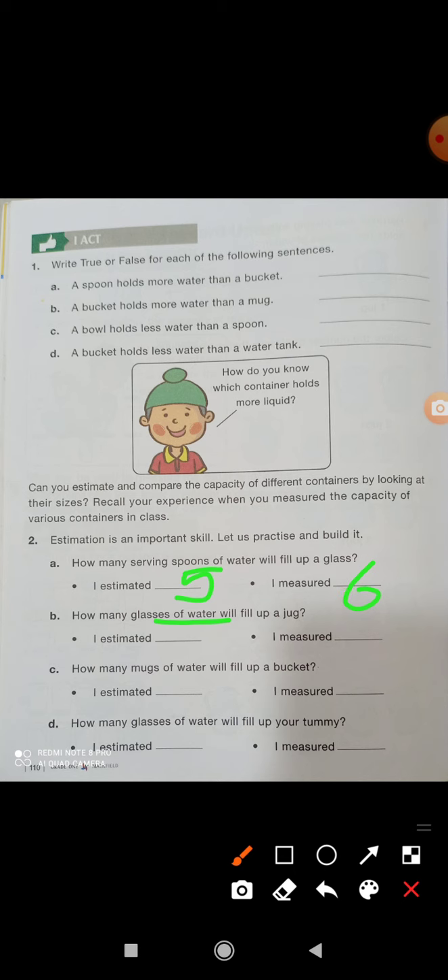How many glasses of water will fill a jug? I estimated three, then measured and found it is filled with four glasses of water. How many mugs of water will fill a bucket? I estimated approximately twenty, but the actual answer is twenty-five. Complete the exercise like that.